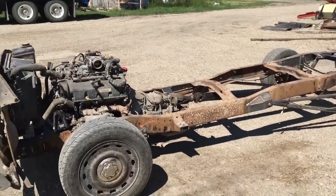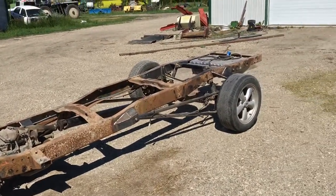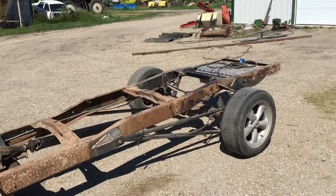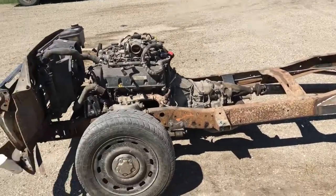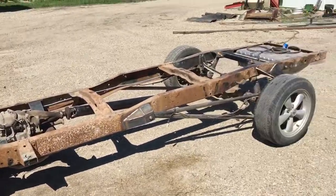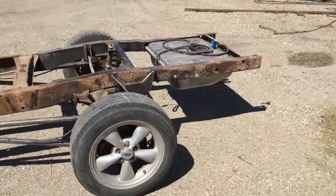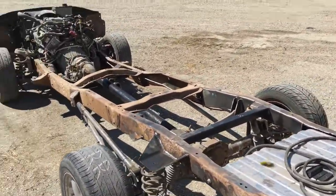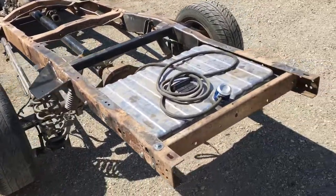The front end is super easy for anybody who wants to do it, and if you leave the leaf springs in the rear end I could see that being super easy too, but I wanted something a little extra out of this thing so that's the way I went. You have any questions or comments, go ahead and comment — I'll try my best to reply and answer your questions. Just figured I'd do a quick little update because I know it's been a while. Alright, thanks guys.